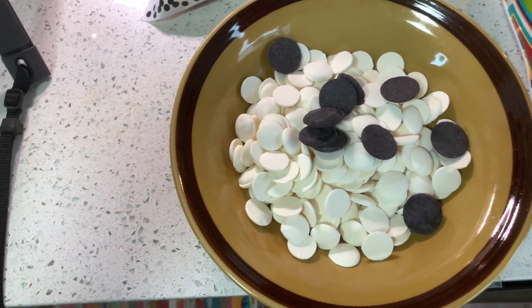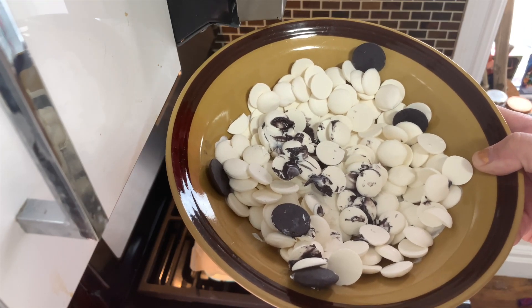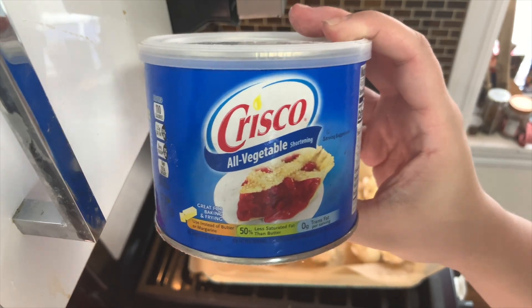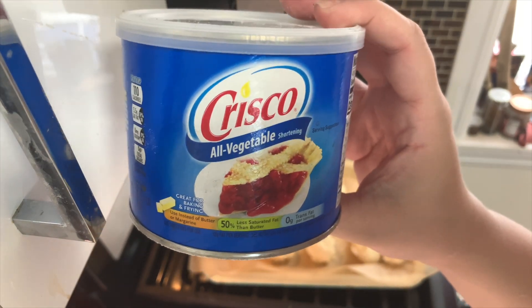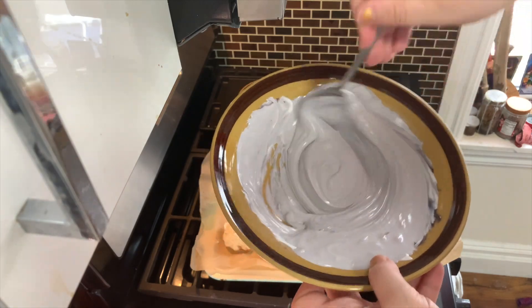Once you melt those together for 30 seconds — I'm going to do it in sections because this is my bowl and it's not that big — you're going to dip the shark truffle into it with a fork, pull it out, and immediately put chocolate chips in it. I have some chocolate chips left from my Halfling Sweet Nibbles episode. I found this amount needed more than 30 seconds, so into the microwave it goes again. Also, once it's melted, you add a little bit of vegetable shortening — that helps give it a thicker coat. I would say that turned out to be a nice gray.